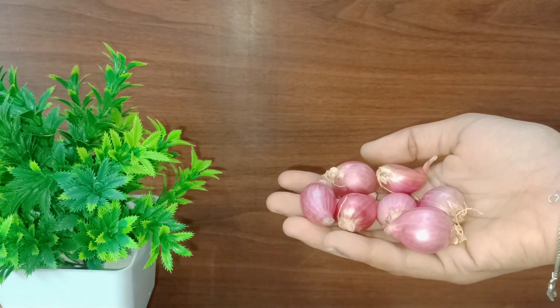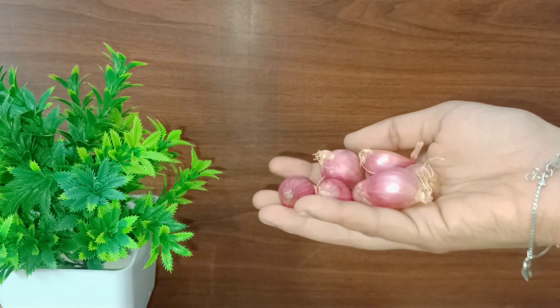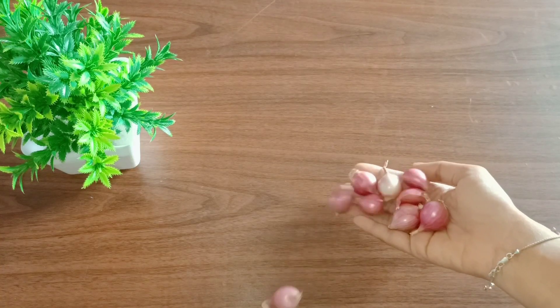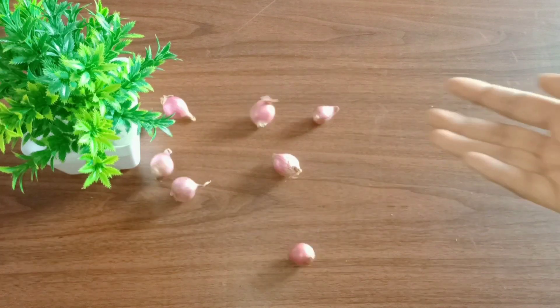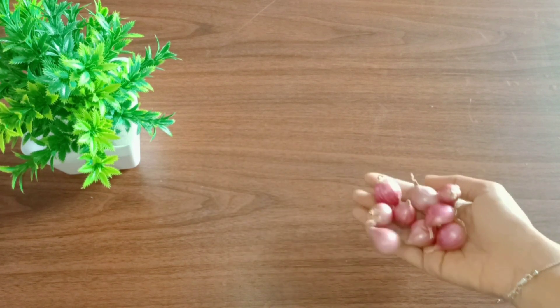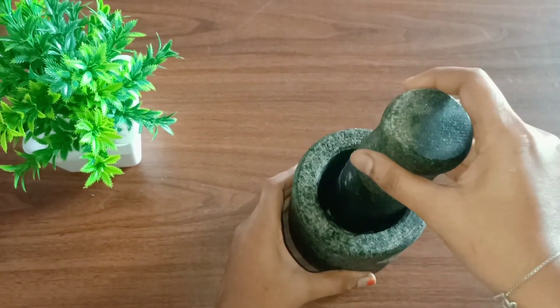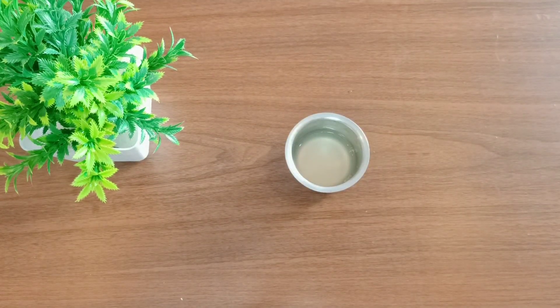The vengayam is a small onion. You can use the vengayam. So here you're going to add the vengayam.